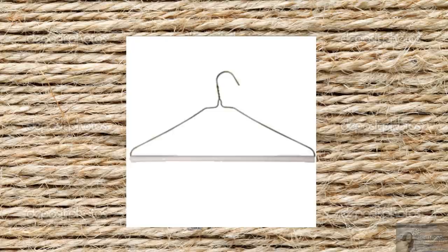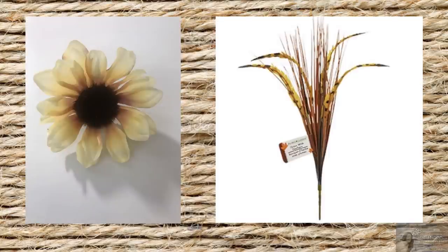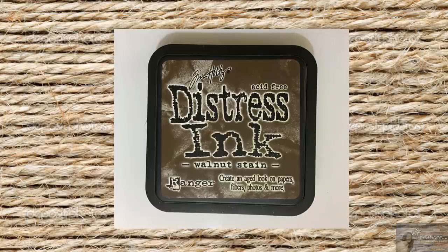This project today is so stinking farmhouse and rustic, I can hardly stand it. Let me show you what all you need for this farmhouse toilet paper holder. I'll be recycling and repurposing the wire hangers with the cardboard from the dry cleaners. You'll also need some twine, some burlap ribbon, a sunflower and leftover grass bunch from the Dollar Tree, and Tim Holtz Distress Ink in the color of Walnut Stain. You can pick this up at Hobby Lobby, Michael's, or Joann's.